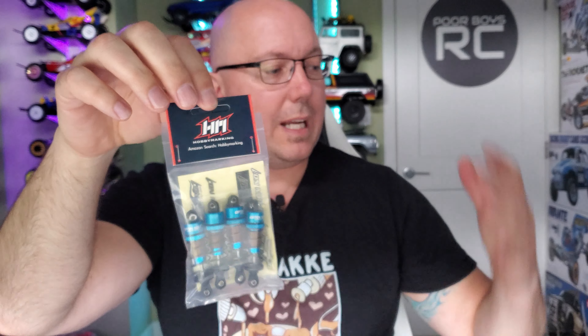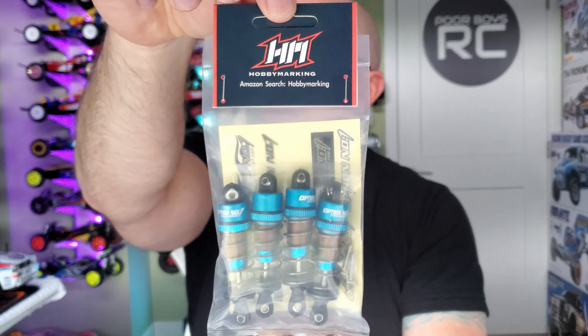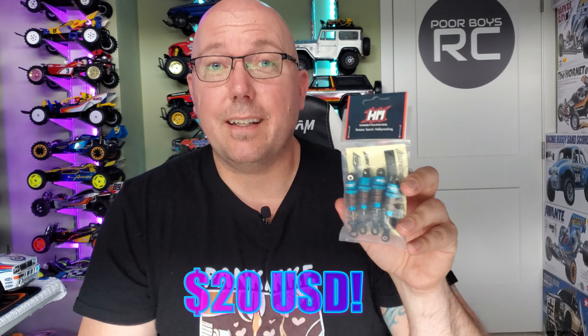Hobby Marking. If you remember my last video, we had some Hobby Marking products. Again, we're back with Hobby Marking. These came in at a very inexpensive price point — I'll put a link in the description box below so you guys can find these easily. I paid about $23 or $24 Canadian for these shipped from China, so as far as price point goes, I don't think it's going to be beat. $24 bucks.